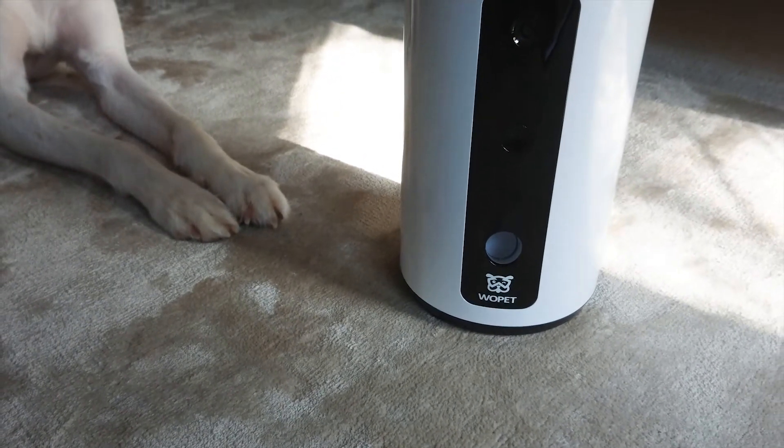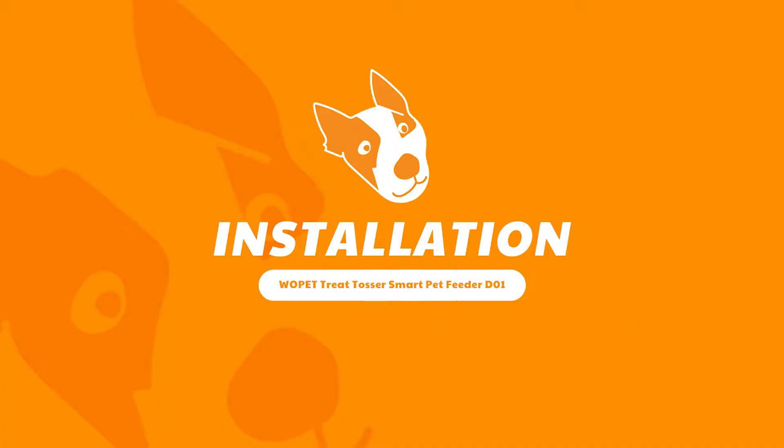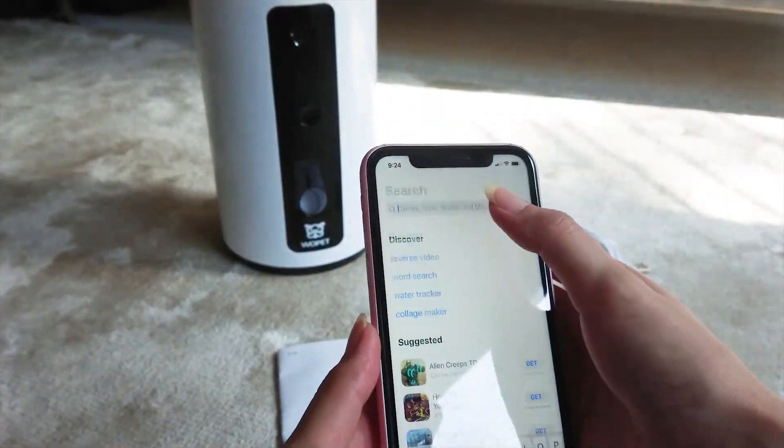I've been using this product for a week now, and I'm telling you, this product makes Buster really happy. The installation is very quick and easy — it took me less than five minutes to set up.